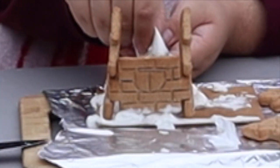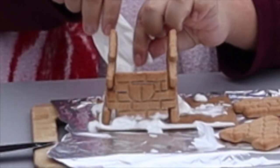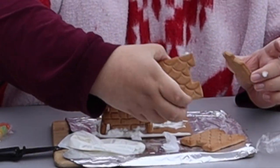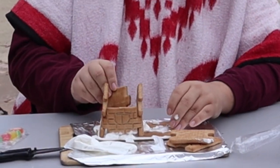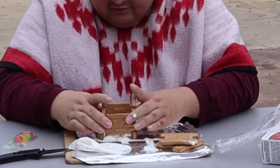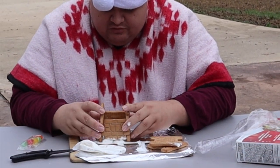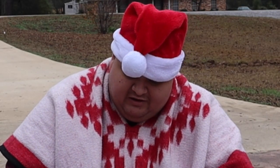I think I've built gingerbread houses once in my entire life — it was probably back when I was still in elementary school, so I'm gonna say I'm not the biggest fan of doing it. But this year I've actually kind of gotten in the spirit of doing things like this a lot more.